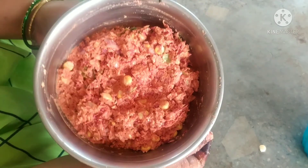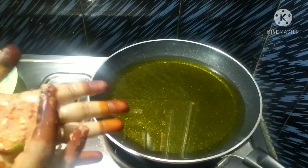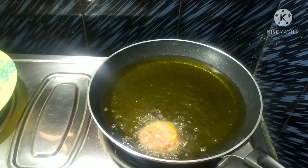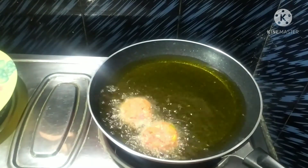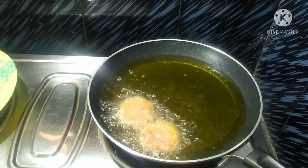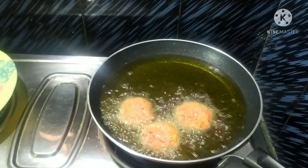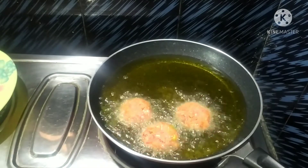I am going to get a pan and deep fry it — or I am going to shallow fry it. I will add some oil and mix it in. We will add the balls and shape them, then deep fry.